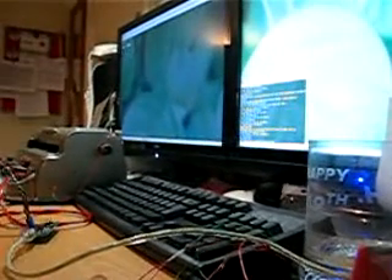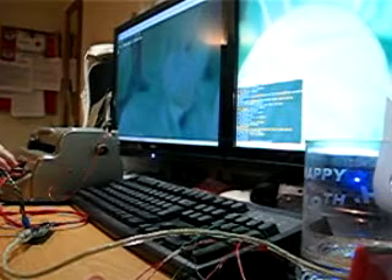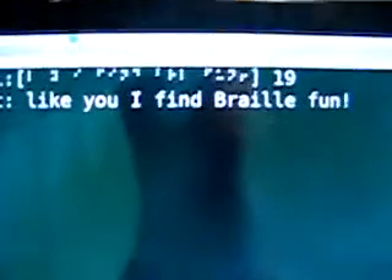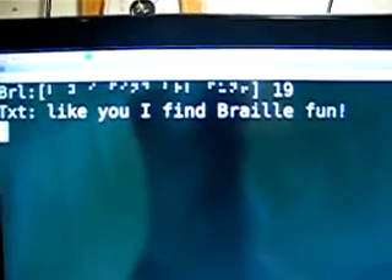So if I do a little demo — and there we go. Above there we have the Braille at the top and then the translation underneath.